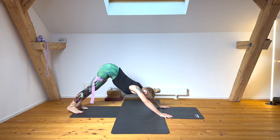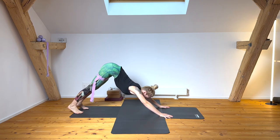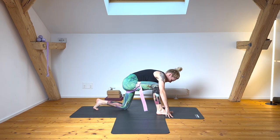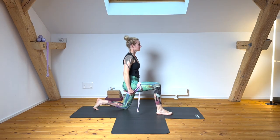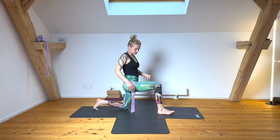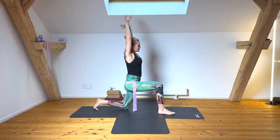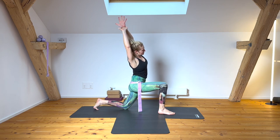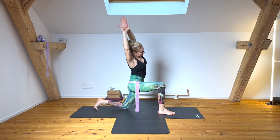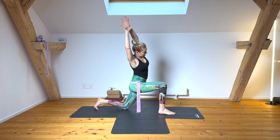Coming back to cobra pose, back to plank, and downward facing dog. Stepping into the lunge — slide your band up. Reaching your arms overhead, take a nice side stretch, moving your belly towards you as you lengthen through your left groin. Breathe all the way into your diaphragm.